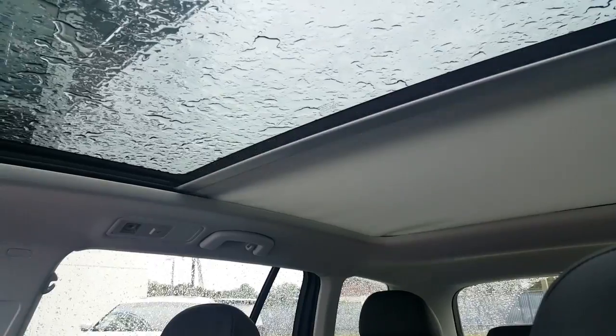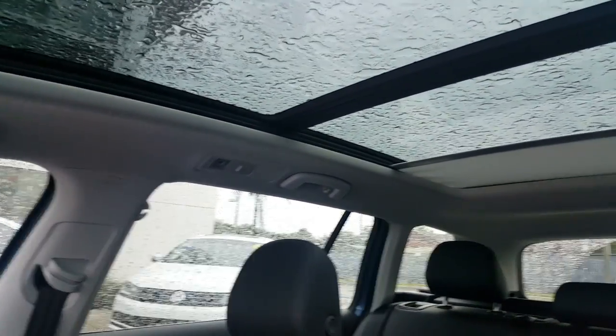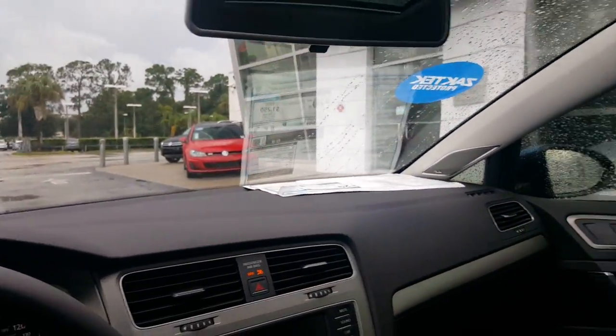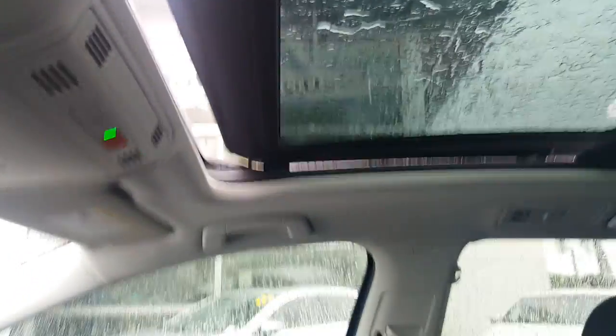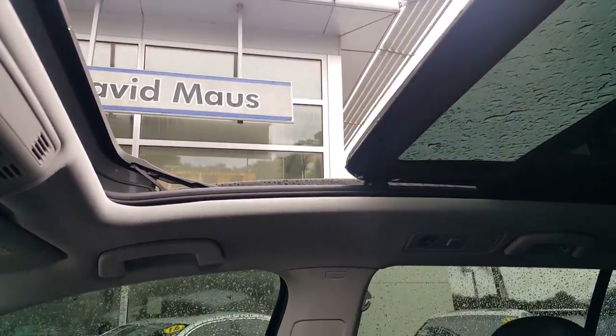Now as far as the panoramic sunroof, I definitely want to show you this — it's really cool. As you can see, it goes all the way back and covers the whole car; you can see very well. A cool part about this: it's 99% UV-proof, so no need to worry about the sun. It not only tilts open, it fully slides open, which is really cool.